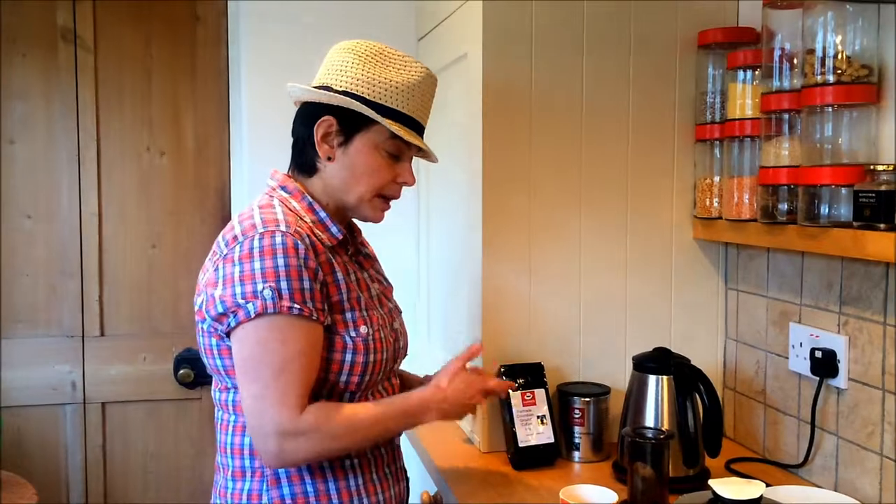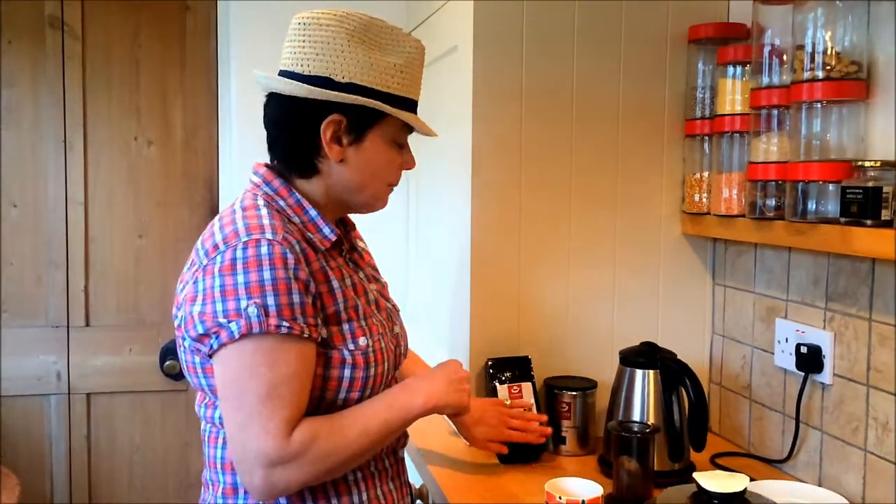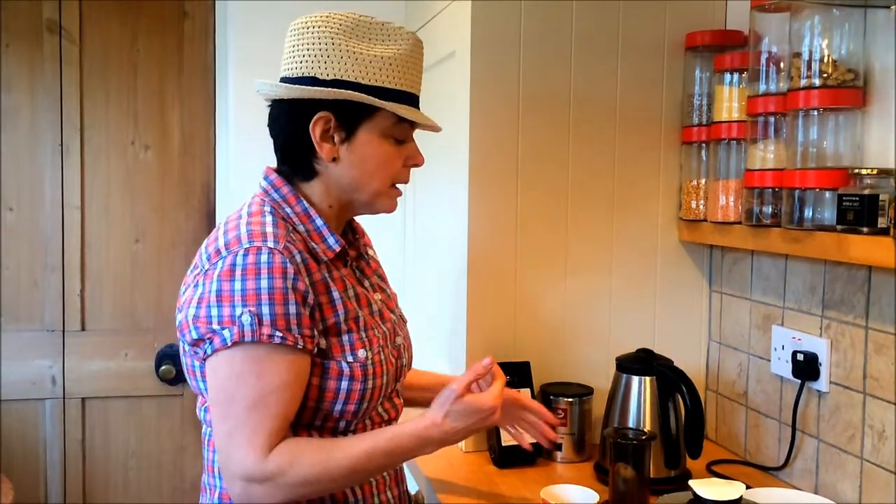I'm dressed up in my summer garb today because I'm going to demonstrate a piece of kit that I use when I travel. So if I go on holiday, all I need is my fabulous Aeropress, a bag of coffee and some hot water, and I can have tremendous coffee wherever I am.